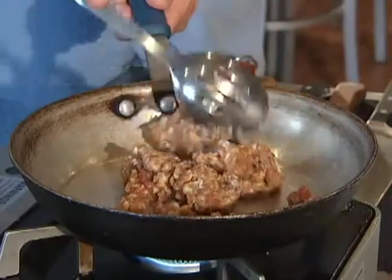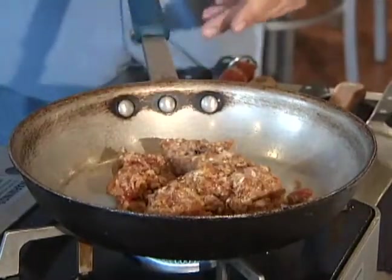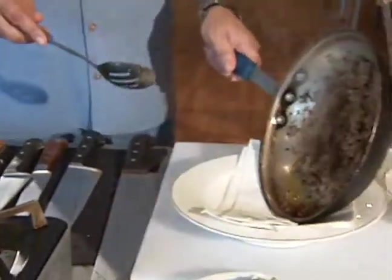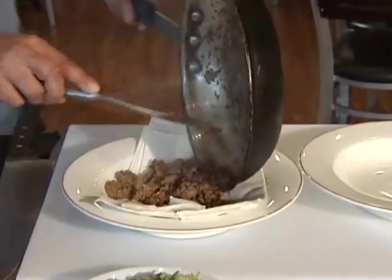We're going to start off by browning this sausage up, then drain it, and then put the other ingredients together. Our sausage is diced and browned up — we're going to reserve this and drain off all the excess oil.